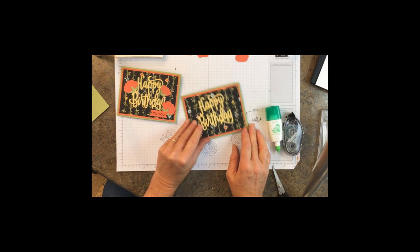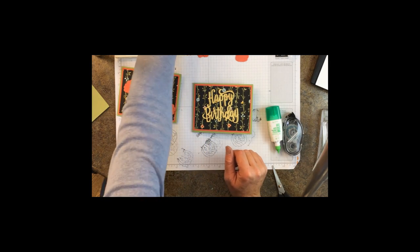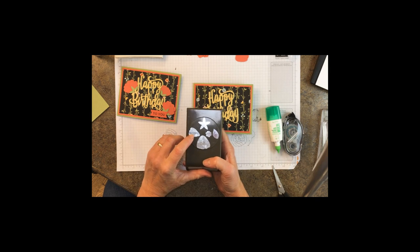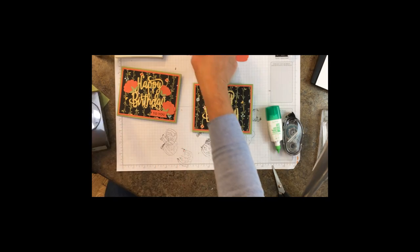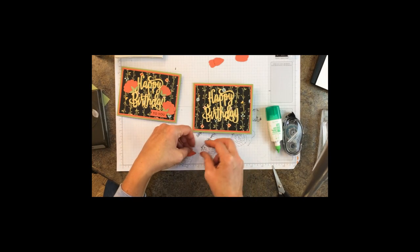Now we're ready to attach our flowers. You're going to need six of these in Calypso Coral, two of these in Pear Pizzazz, and two in Calypso Coral. So you're going to do two of them.